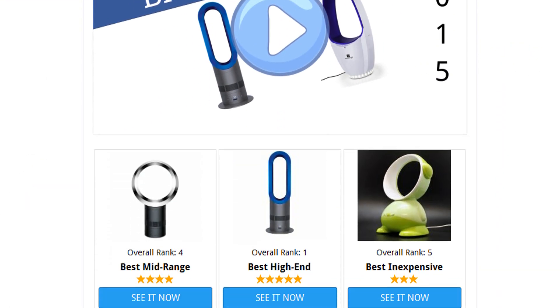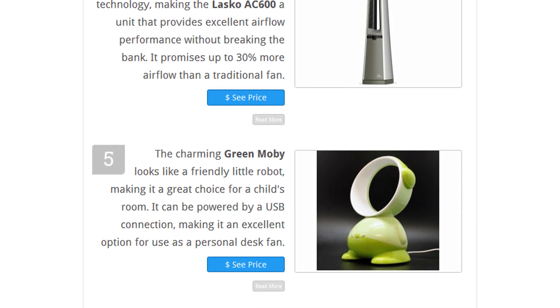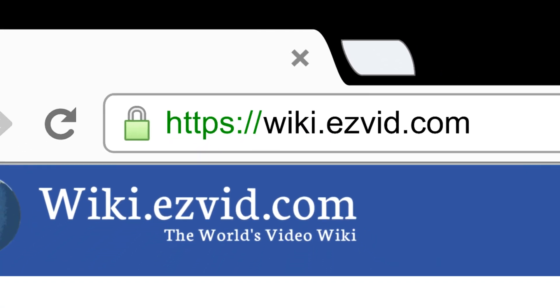To see all this stuff, go to wiki.easyvid.com and search for bladeless fans, or click beneath this video.